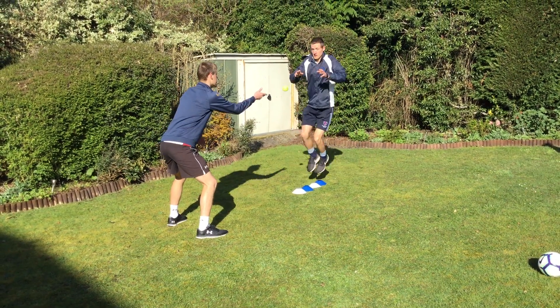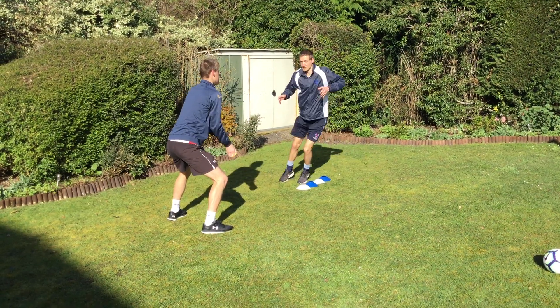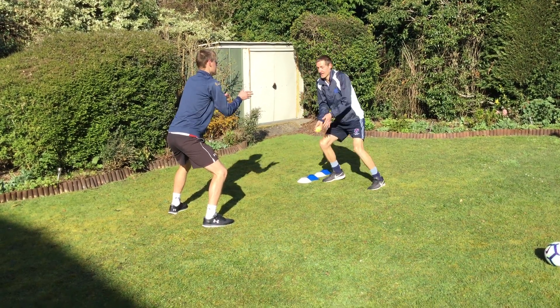So 30 seconds, here we go. Jump, then throw, jump, throw. Every two jumps I've got to throw the ball back.